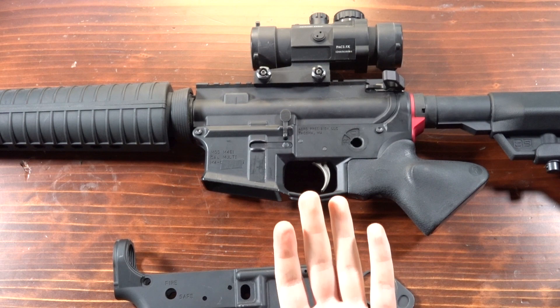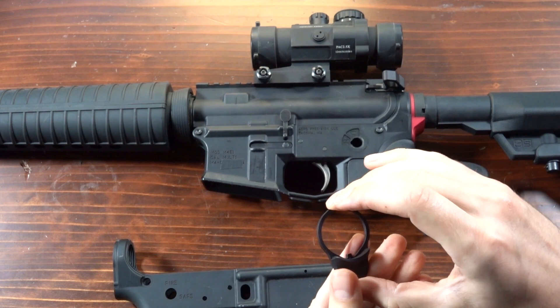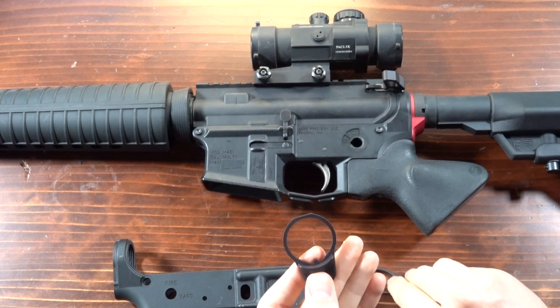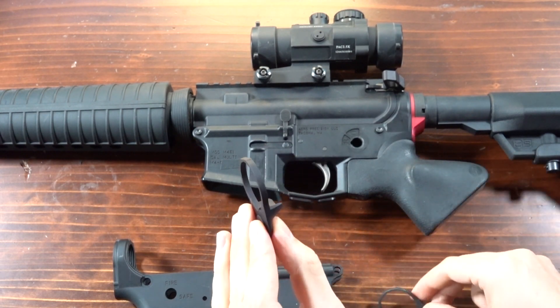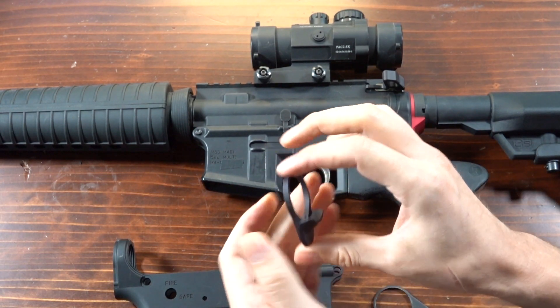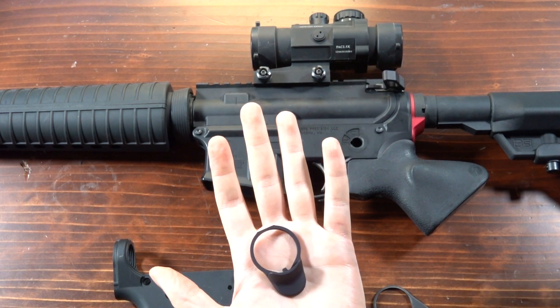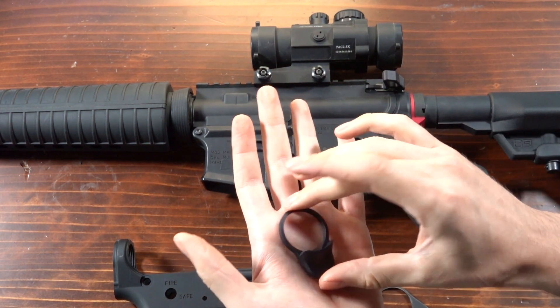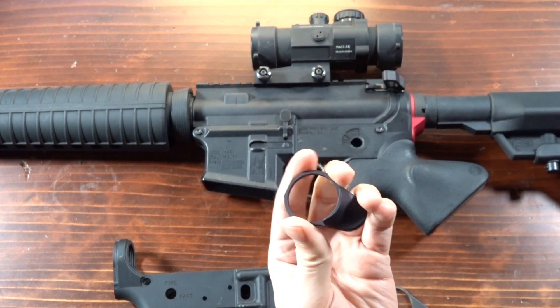Now let's do a deep dive. Instead of steel, we made this out of aluminum. It is plenty strong, and because aluminum is lighter than steel, these are about the same weight despite this being a much larger piece. Most importantly, aluminum is much easier to machine, which is what allows us to do some of these really neat cuts, and we'll talk more about that in a sec.